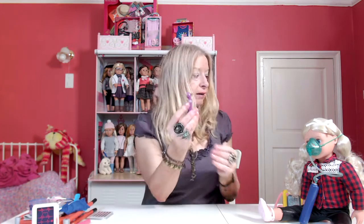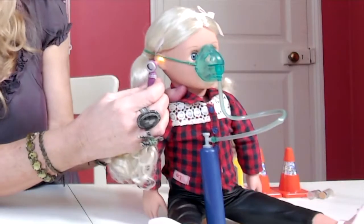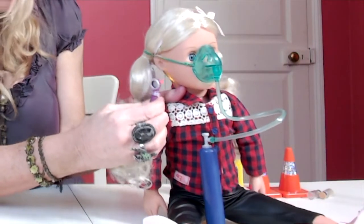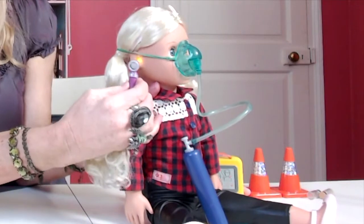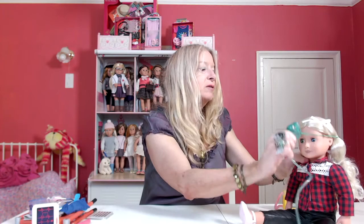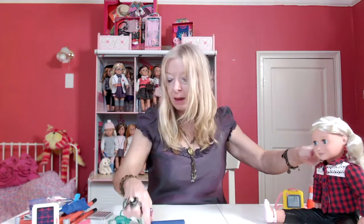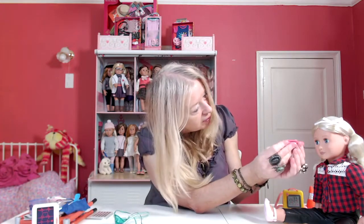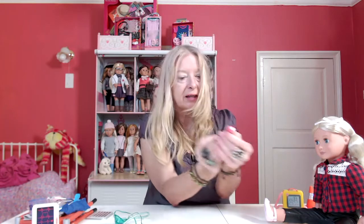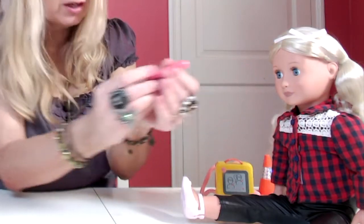We have a little ear examining thing — an otoscope — with a little light on it, so you can actually see inside. You can see it's lighting up the doll's face so you can see into her ears. Similarly, we have a pen light for looking into the patient's eyes — it lights up. So we can check for concussion.